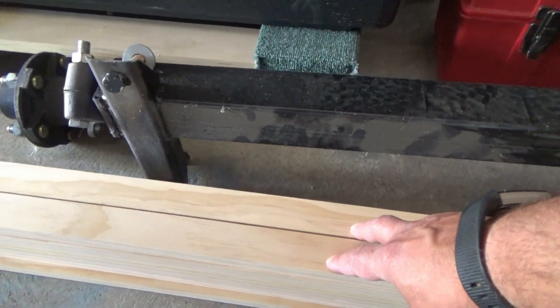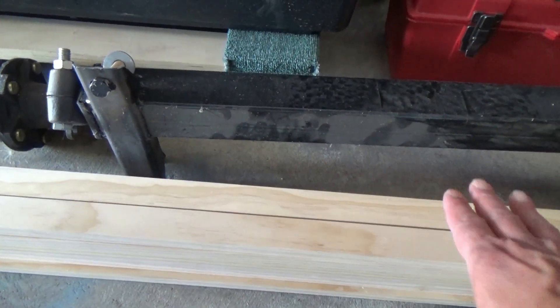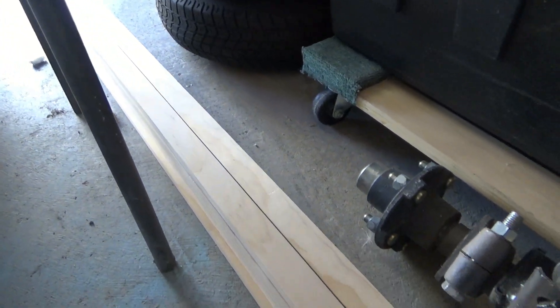Last but not least, I bought some 1x2x8 foot Select White Pine — no knots, nice and straight, and very smooth. That's what I'm going to be using to frame up my floor, and whatever's left over I'll probably use for supports for some cabinets.